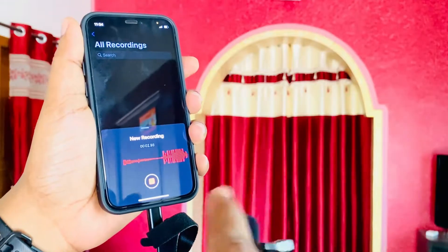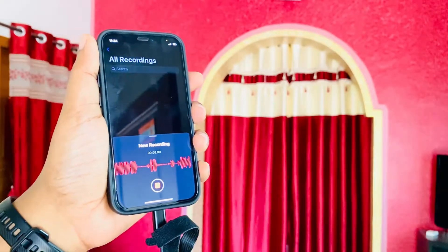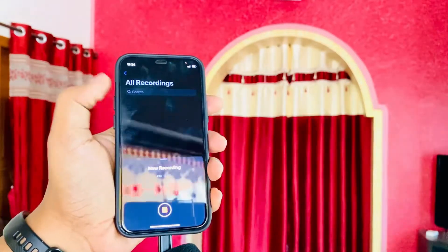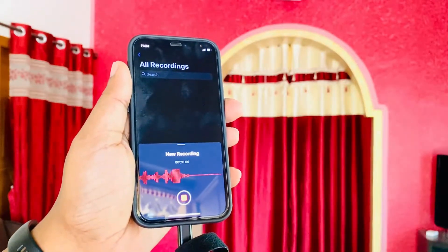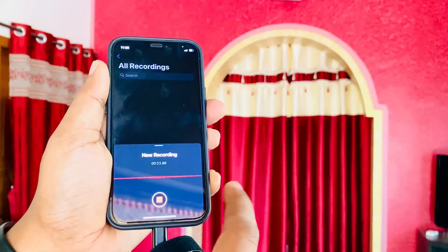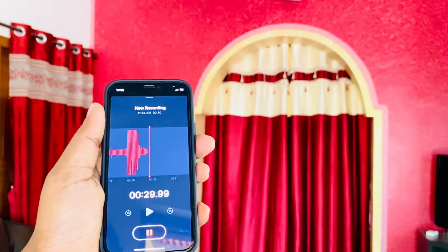As you can see, when I tap on my phone the microphone is registering waves. But the moment I connect the microphone to my phone and tap the phone itself, there are no waves — the recording is taken directly from the microphone input and not from the phone.